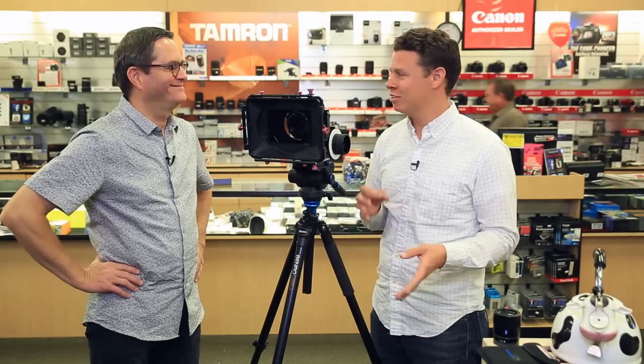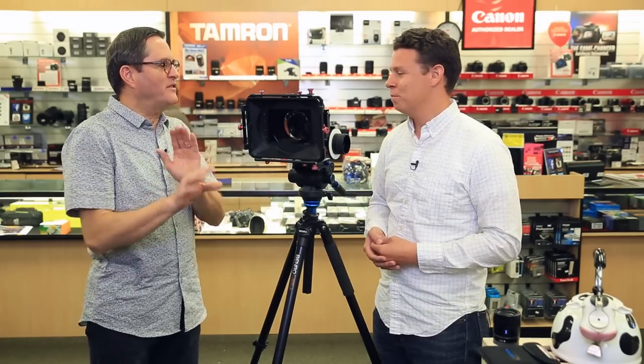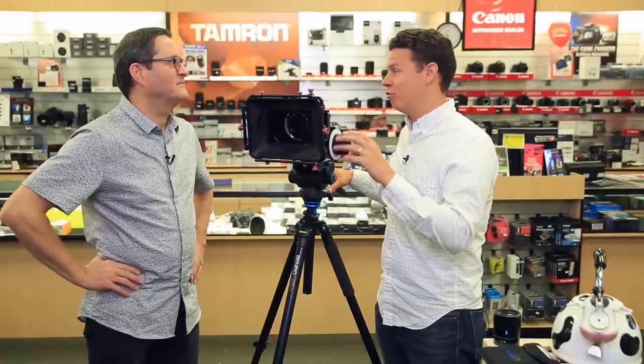First and foremost, the obvious thing you've got to be good at is focus — but we're not going to be talking about focus today. The primary responsibility of a first AC is to nail the focus every time. Whether you're on Steadicam with wireless Bartech or Preston wireless follow focus, or pulling from the barrel, it's about getting familiar with different types of lenses and what the focus throw is on them.